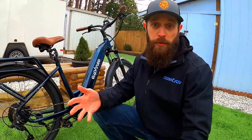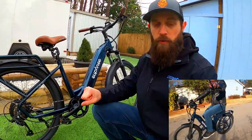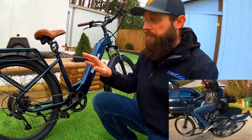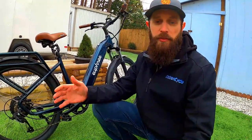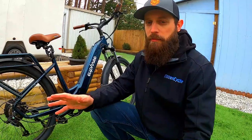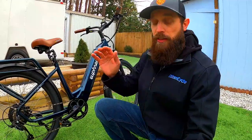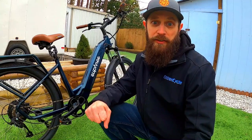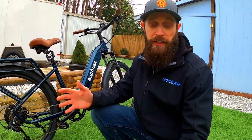The last thing to mention is the power delivery. It's a very gentle, smooth takeoff — it doesn't kick in and launch you like some bikes do. When I have newer riders come over to try e-bikes, there are some I steer them away from because of aggressive power delivery. I'd put a first-time rider on this bike without hesitation — it's a nice, gradual, refined takeoff that gives them a good experience. The City Robin has that quality.